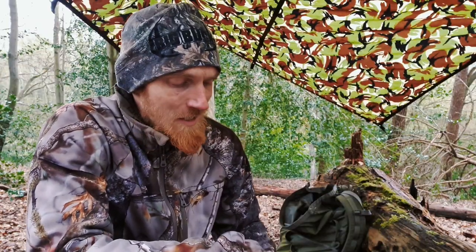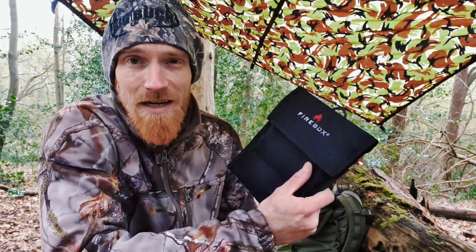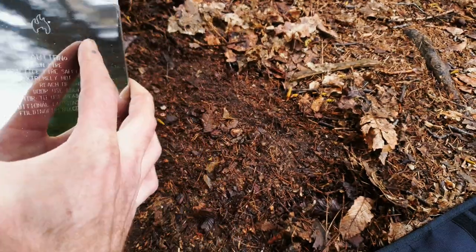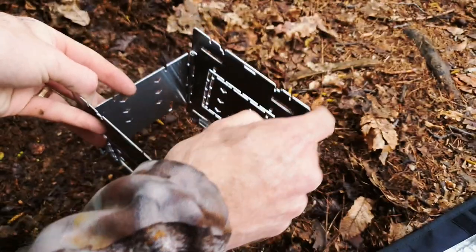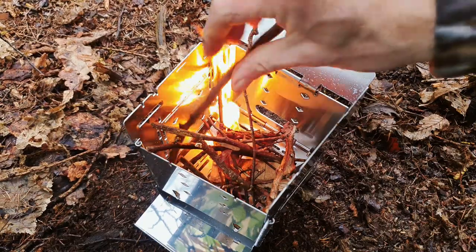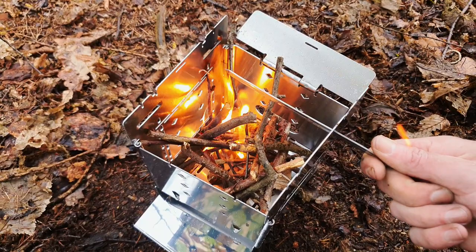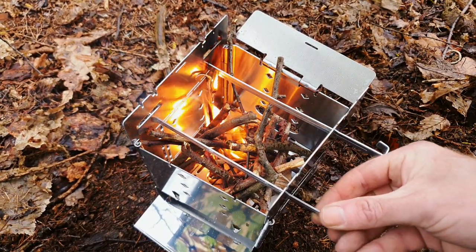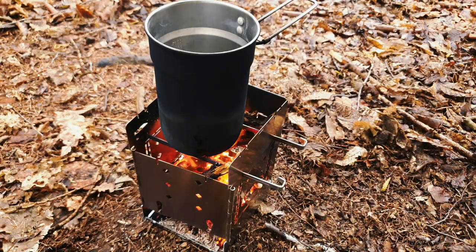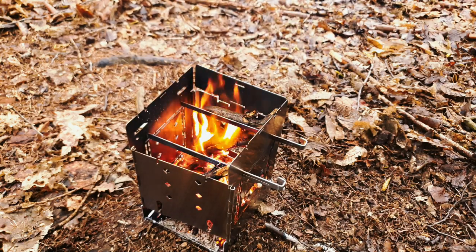The wind is starting to pick up a bit and we've got a little drizzle right now, but we still have a good couple of hours before it's supposed to come down nicely. The G2 folding firebox stove is one of the products we're testing out today, so let's get this set up. Immediately I like the fact that it's not a puzzle piece stove — simply fold it down and you're good to burn. First impressions: I like it.